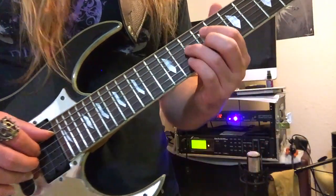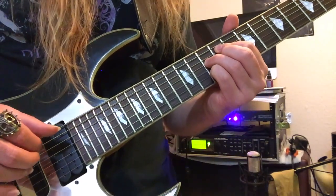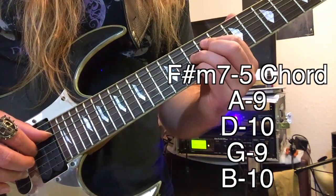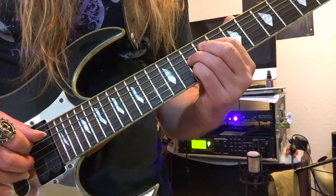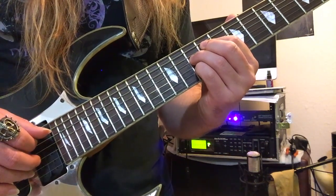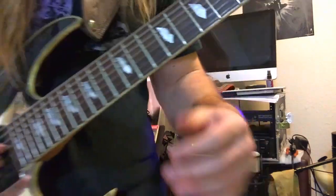Next we have the beautiful, creepy, and haunting minor seven flat five chord. For this chord go to the A string — the frets are nine on A, ten on D, nine on G, ten on B. So fancy.